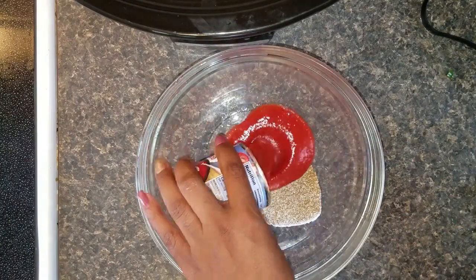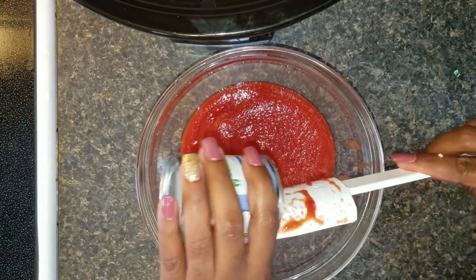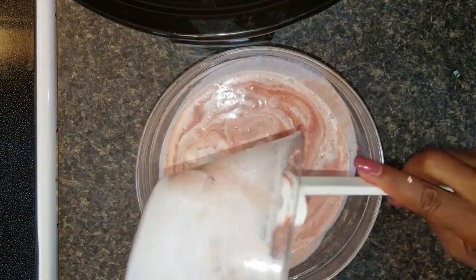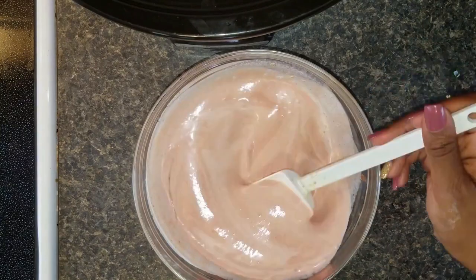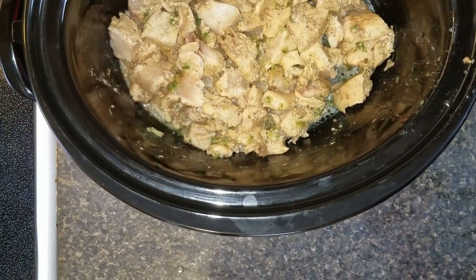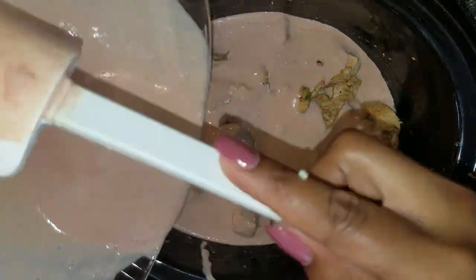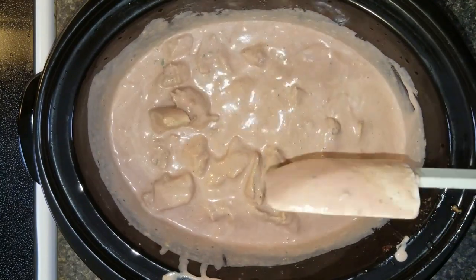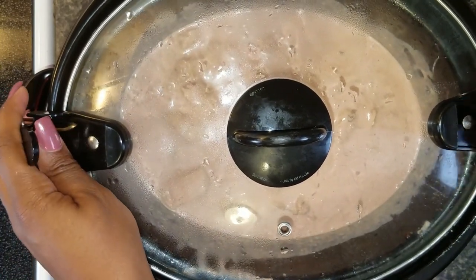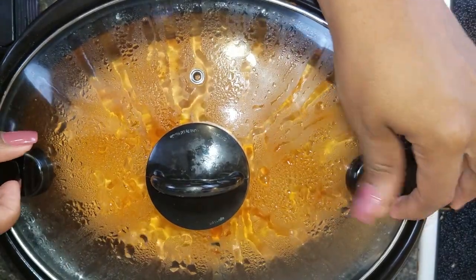Now it's time to make the sauce. It consists of more cumin, ground salt, and tomato sauce — I'm using about two cans of tomato sauce. To that, add two cups of heavy whipping cream. Make sure it's mixed really well, then pour the sauce mixture onto all the chicken, peppers, and garlic already in the crockpot. Stir that up really good, put the lid on, and set it for four hours on low. That's all it takes.